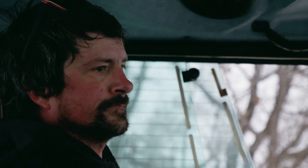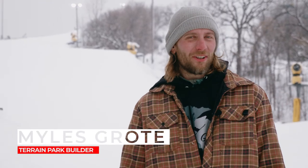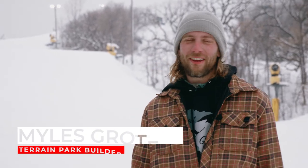My name is Brandon Dodds and I was a guest builder brought out to help build the jumps. Miles Grote — I'm the terrain park builder here at Buck Hill. Jumps are my favorite thing to build.